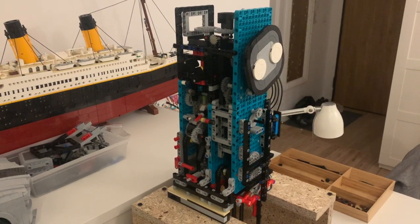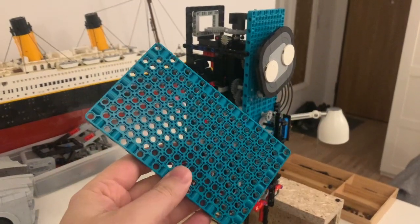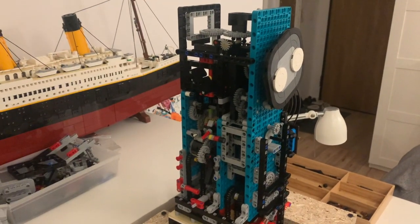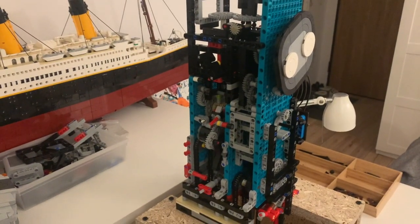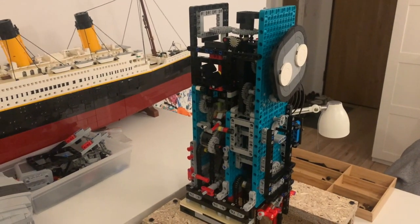Hello guys and welcome back to my channel. Today I'm going to rebuild my mechanism a little bit as I received more of these plates. I'm planning to end them right here so I will need to rebuild all of this stuff. In the meantime I will show you the details on how the striking mechanism is constructed and how it works.